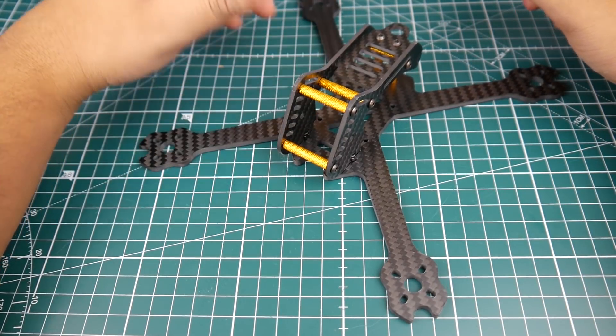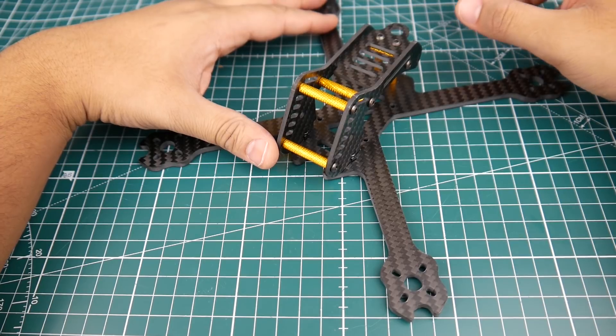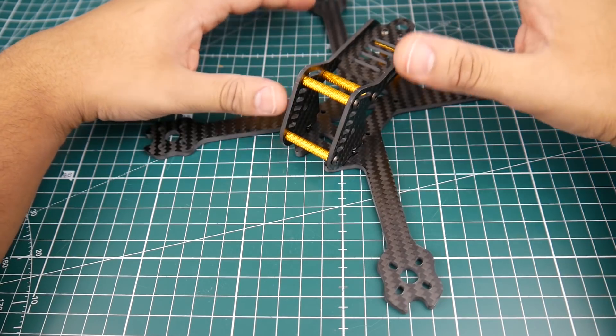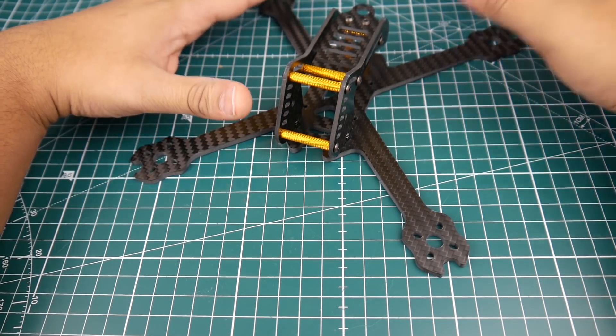Hi guys and welcome back to the channel. Today we have a new frame called the Aurora Armor 220. This is kind of a different frame and I'll get into that in a bit, but first let's go over some of the specs. It is a 220 millimeter wheelbase frame and it is a 5 inch quadcopter.